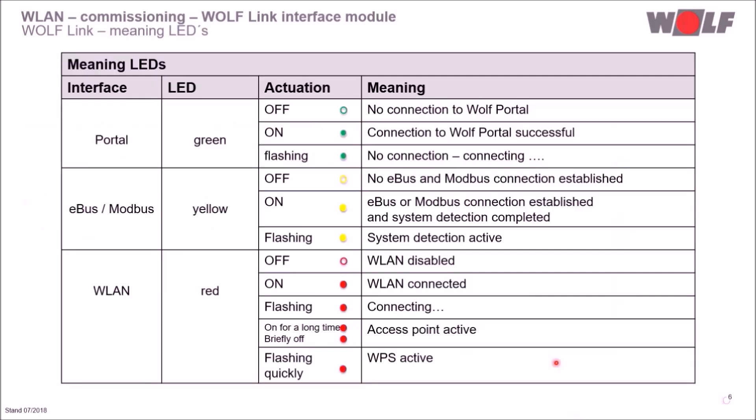On this slide, you can see the meaning of the LEDs. Both Wolf Link interface modules have three LEDs, and the current operation status can be identified via the installation instruction. The green LED is for the portal, the yellow one is for the eBus and Modbus, and the red one is for WLAN. Depending on the flashing code, different meanings are possible.